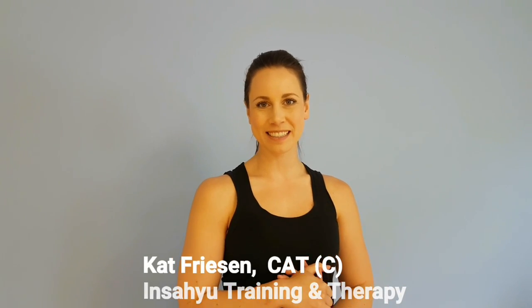My name is Kat Friesen. I am a certified athletic therapist working out of Insayu Training, and today we're going to talk about scapular stabilization. The main reason I want to talk about this is that due to current lifestyles, most people are starting to get some really bad habits going.